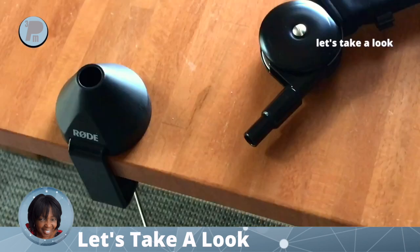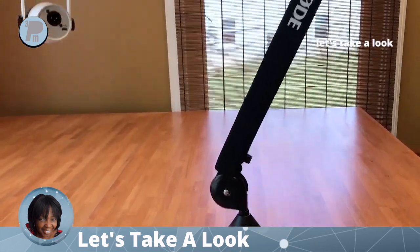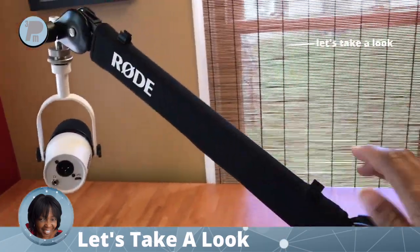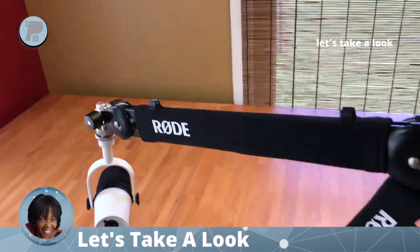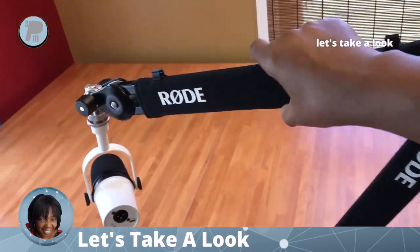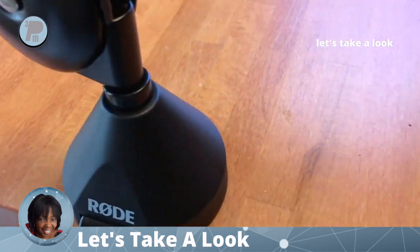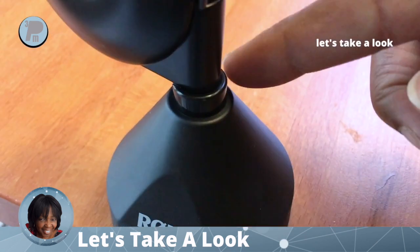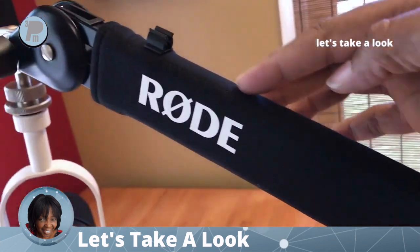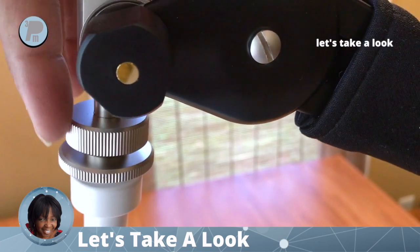Insert the studio boom arm into the base — once inserted, the arm is easy to move up or down and it stays in place. The mic doesn't shift, only the arm shifts. The base is a nice snug fit for soundless movement. It includes clips at the top to attach your mic cord and the mic is easily attached at the top. The PSA1 Plus includes one mounting screw and one adjusting screw.